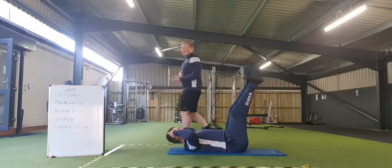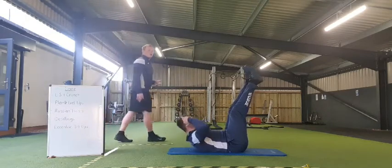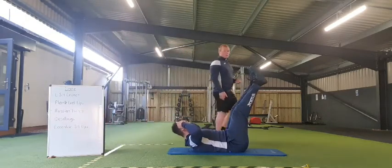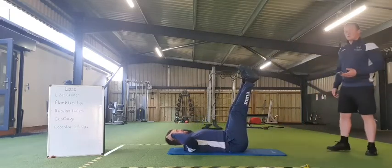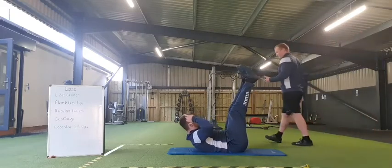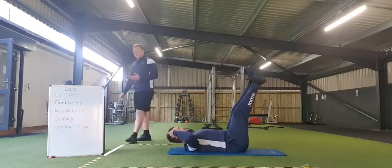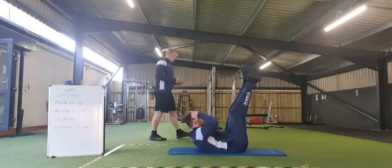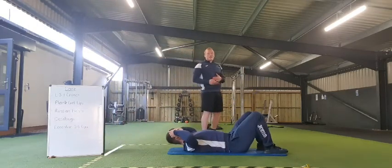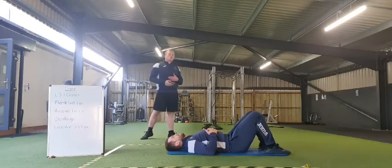You want to make it a little bit harder. 10 seconds. 5, 4, 3, 2, 1 — and rest there for now everybody. Lovely stuff. So once again, 20 seconds to rest, we're just transitioning on to our second exercise.